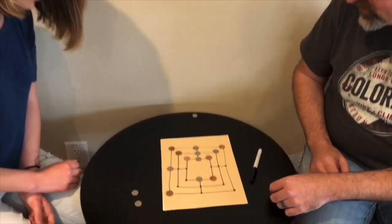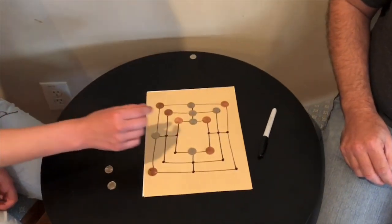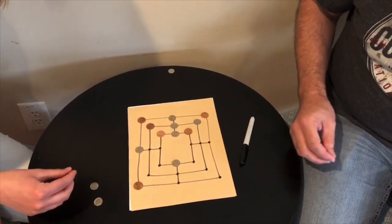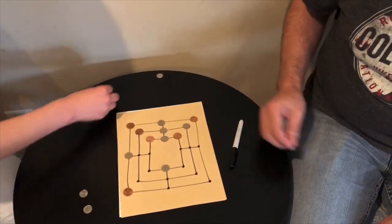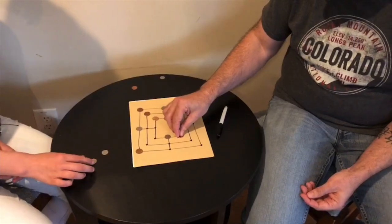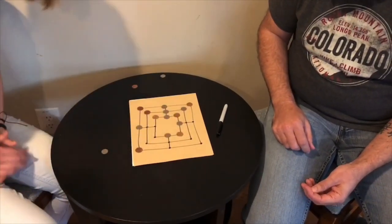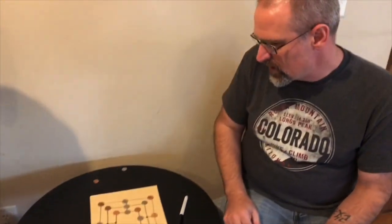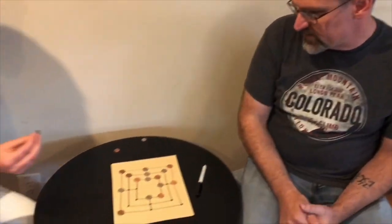Oh, I wasn't paying attention, so now you take one of my pieces. Alright, good. I'll go here. She has her last piece down now — good.